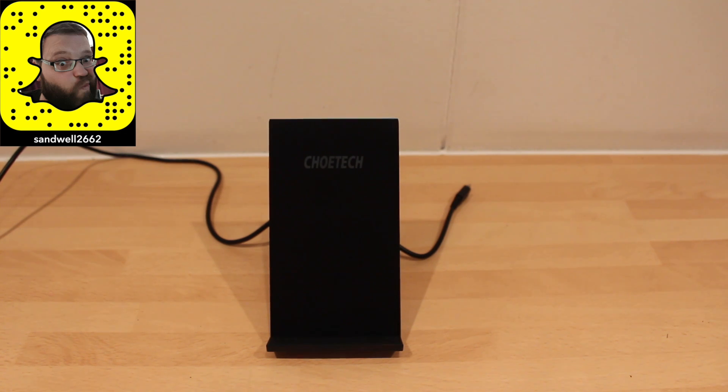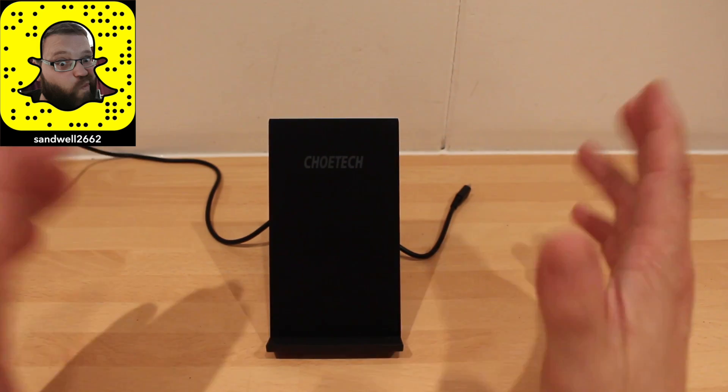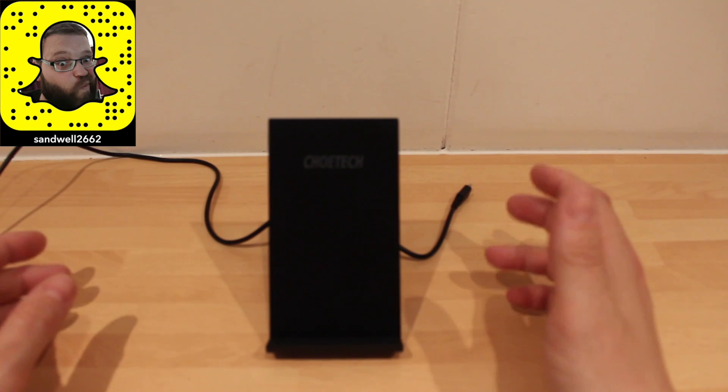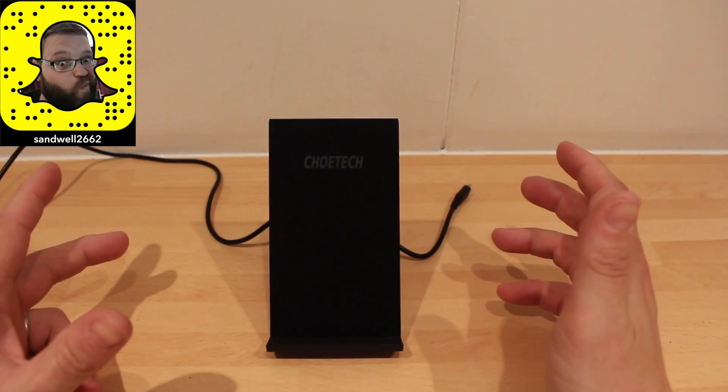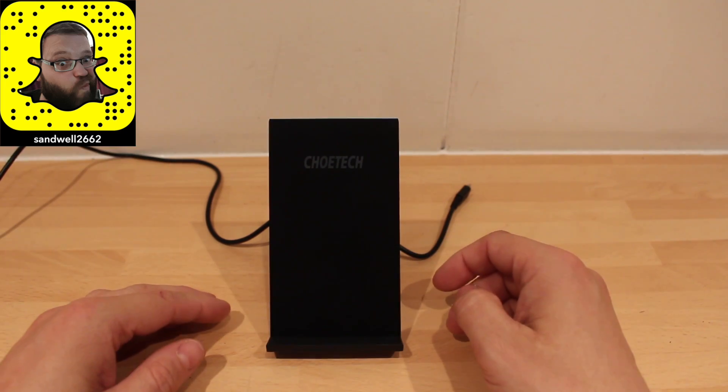Hi, this is Paul from Sammobiles and today we are reviewing the Tutec wireless stand. It can charge pretty much anything phone-wise that charges wirelessly, and it's got a great long list of compatible devices including Samsung phones, a couple of Lumias, and all the Nexus devices that have wireless charging capability.